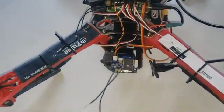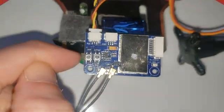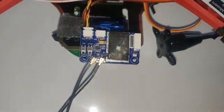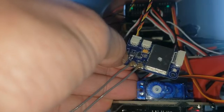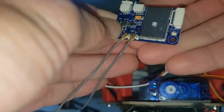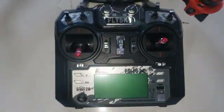The binding procedure for the new X6B receivers is a little different. There's a little button that says 'bind' — it's the one closest to the edge. You need to hold that down while you power up with the LiPo battery, and it will blink a fast red light. The battery is now plugged in and the red light is blinking fast — that's half of the binding done.